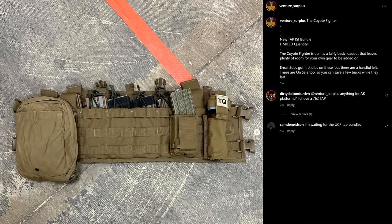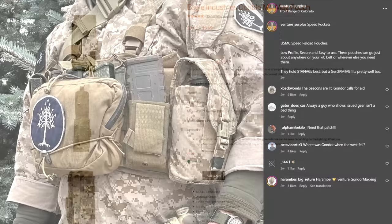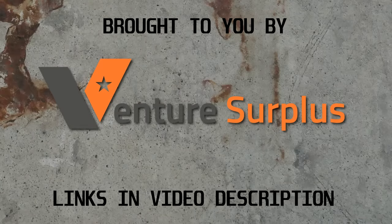There are going to be some comments from people arguing about the distinction between PALS, which is the way these pouches are attached, and MOLLE, which is the system in which these pouches were introduced — but nobody cares. Check out Venture Surplus, there's a link in the video description. You can use the code HOPLO10 and get 10% off during the month of January. I'd also recommend following Venture Surplus on Instagram because they've always got tips for how to set up this sort of web gear.